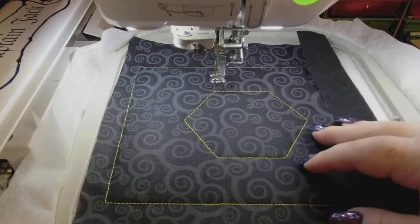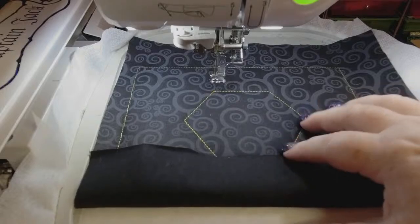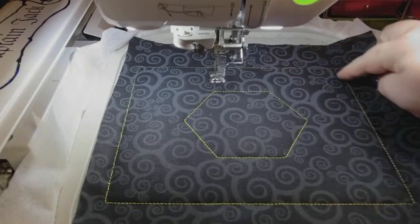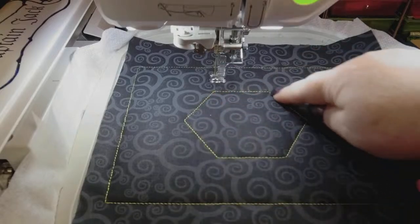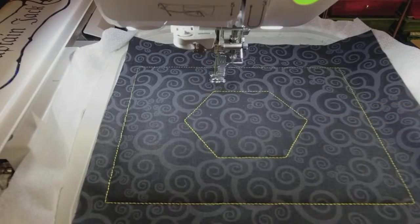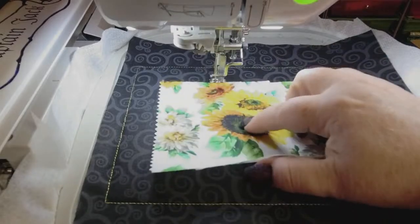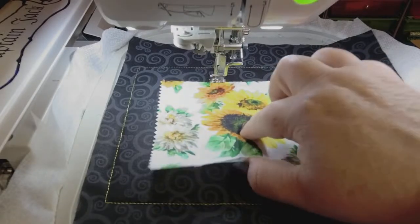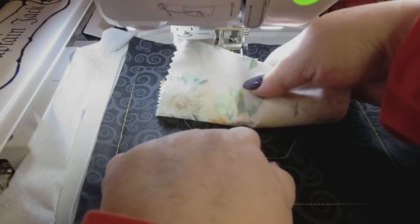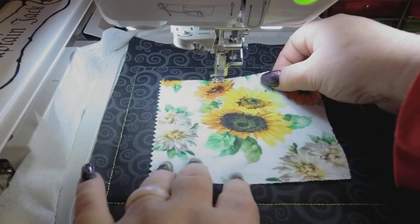Cutaway stabilizer — I like the no-show mesh. I'm doing the eight by eight hoop; it comes in a whole bunch of different sizes. You do your placement stitch, then put your batting down, stitch down, trim — there's no batting under this part — then put your fabric down. It's going to stitch the fabric down and at the same time, with no color break, stitch the placement for our hexagon. I have my finger on kind of where the middle of the flower is that I want to showcase.